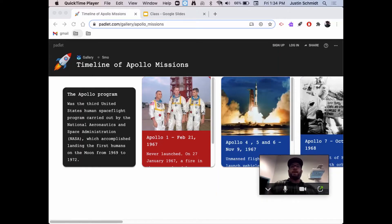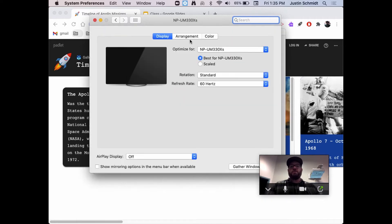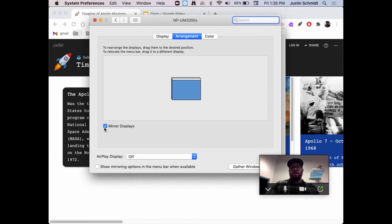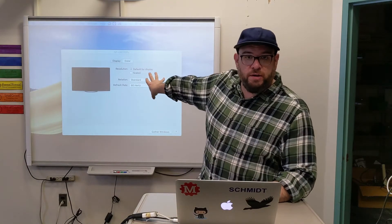Now that my SmartBoard is connected, you'll notice I lost some screen real estate on my laptop screen, and my SmartBoard is mirroring exactly what is on my screen here. To change this behavior, I'm going to go to the Apple menu and go to System Preferences. From here, I'm going to find Displays and switch over to the Arrangement tab. In the middle here, it's showing me what my displays are doing — they're mirroring, right on top of each other. To turn off mirroring, I just uncheck this box and now my SmartBoard is a clean desktop that I can put open windows on.